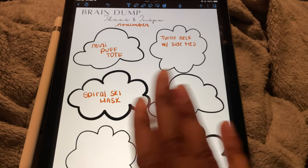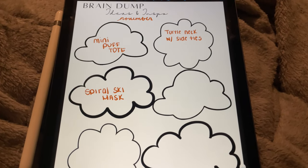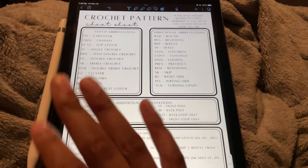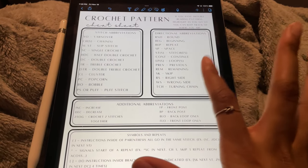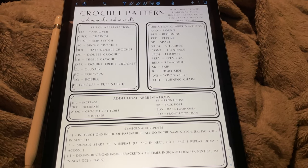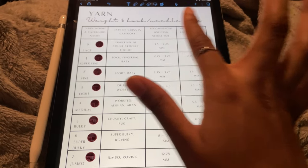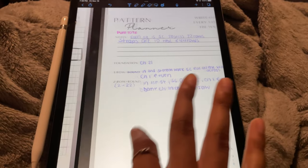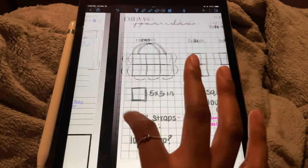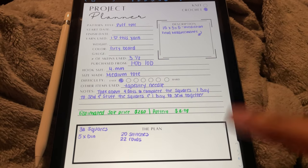Here is the brain dump idea and inspo page — this is where I write down all of my ideas so they're not just stuck in my head. I can actually have somewhere to go to check on the ideas I had for that month. We have a crochet pattern cheat sheet with stitch abbreviations, directional abbreviations, additional abbreviations, and symbols and repeats — perfect if you're new to pattern writing or reading. Then we have yarn weight and hook/needle size charts for both knitting and crocheting, because this journal is used for both. If you're interested, it's located on my Etsy and my website.